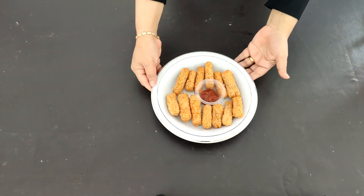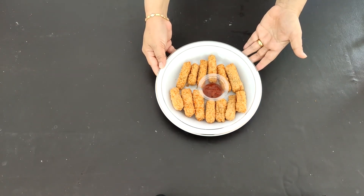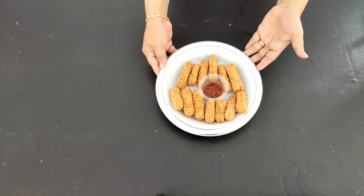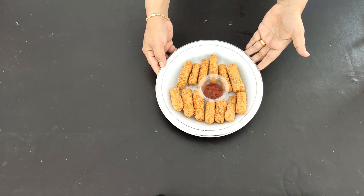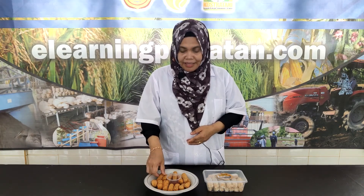Sobat Tani, ini adalah nugget jamur tiram yang sudah kita goreng, yang siap untuk disajikan sebagai cemilan ataupun untuk lauk pauk di rumah. Demikianlah proses pembuatan nugget jamur tiram. Semoga Sobat Tani tertarik untuk membuat, siapa tahu bisa menjadi satu peluang usaha. Selamat mencoba.